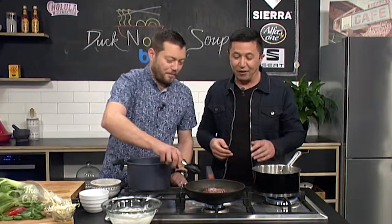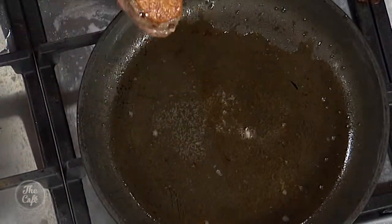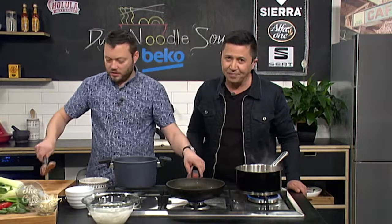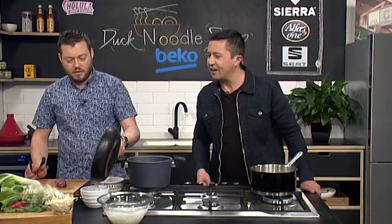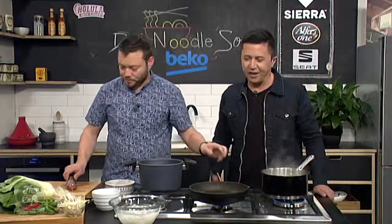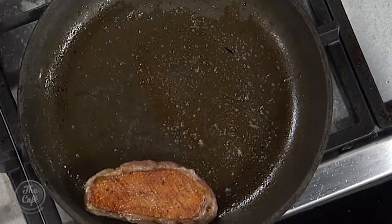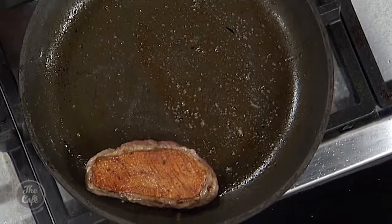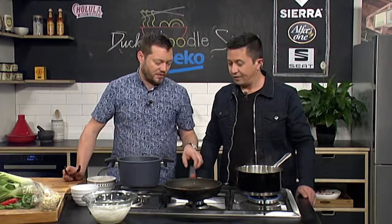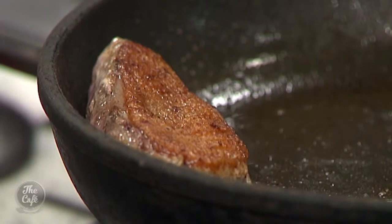Mark, we need to finish off this duck — it's looking still pretty raw. Have a look at the duck now — nice golden skin, nice and crispy, and all this fat has rendered out. You're going to keep that? Definitely — put that on your potatoes, best potatoes you've ever had. At this stage you can flip it over, onto the flesh side. If you've got a hot oven at about 200 degrees, pop it in for about two minutes, take it out, and let it rest for about three to four minutes before slicing. I'm just going to do it in the pan here.